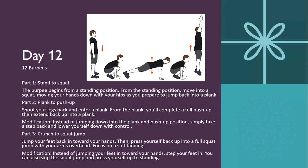And that's all 12 days of the 12 days of fitness. Hopefully you guys have fun with it and enjoy your fitness.